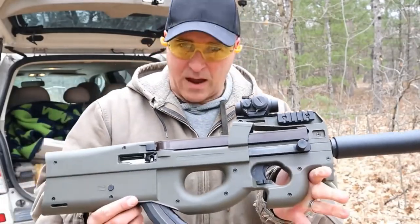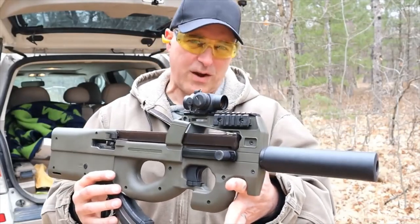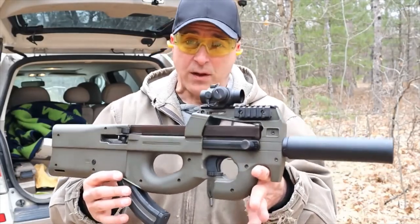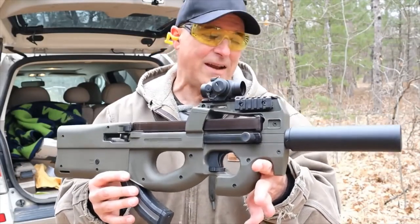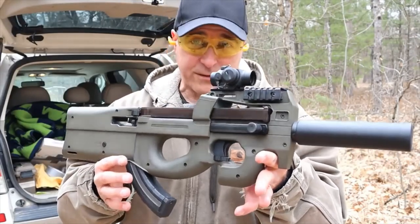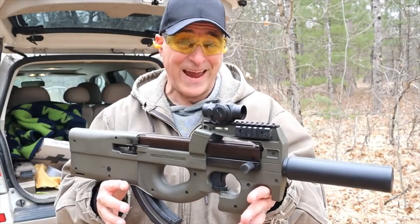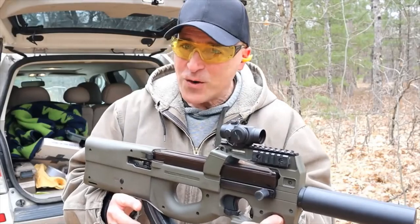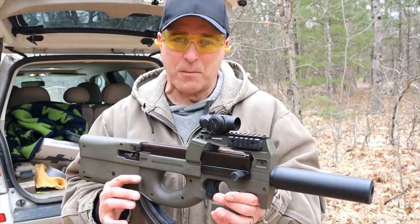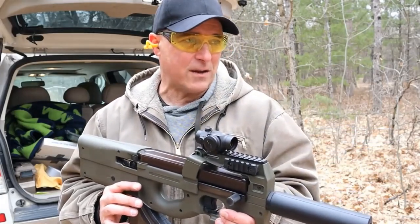One of the things I use this bullpup for is when you take out a new shooter. Ever notice they never have ammo? I bring out a .22 long rifle pistol and I bring out this HTA 90-22 — they fall in love with the shooting sport. They think it looks super cool, and it does, and the ammo is cheap. New shooters show up without ears, eyes, or anything, so you provide all that, and then they check out something like this and they become addicted.